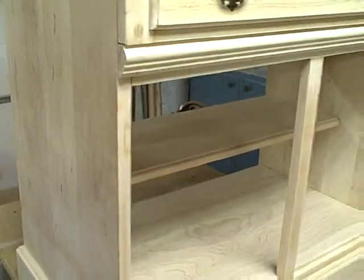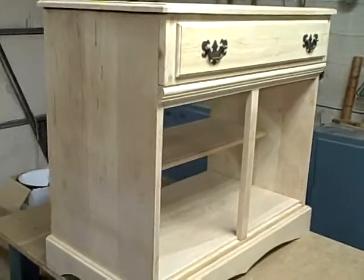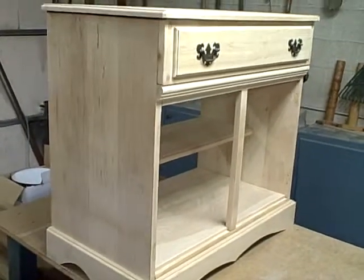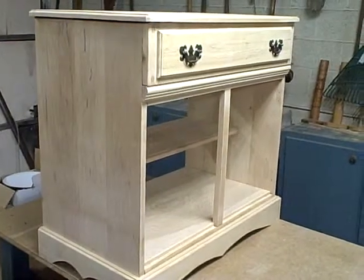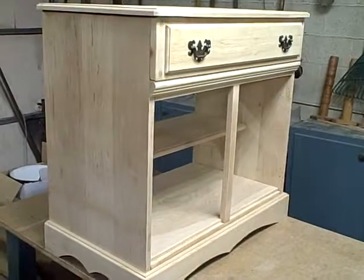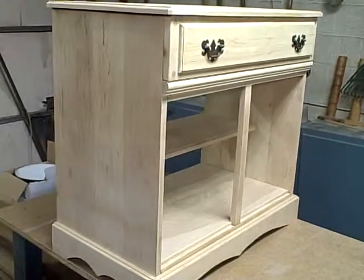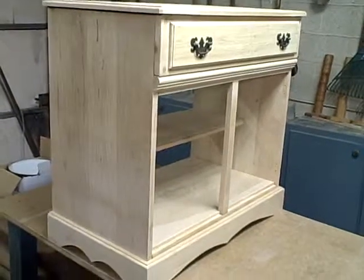The next thing I'm going to do is turn my attention to the back of the cabinet and cut in that rabbet I was talking about to hide the end grain of the quarter inch back plywood panel. That's next, and thanks for watching.